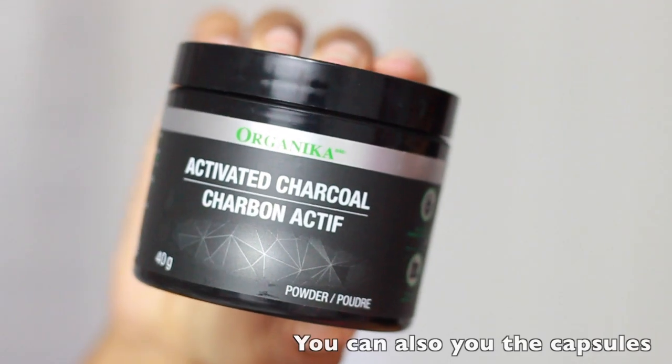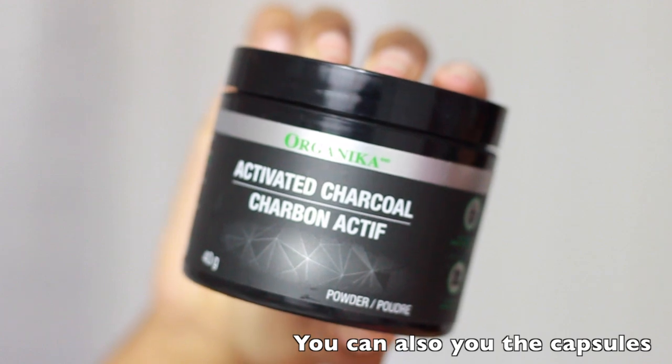I wanted to do a do-it-yourself blackhead removal mask. I've been seeing a lot of videos going around on Pinterest, Instagram, and YouTube, so I decided I wanted to try it out myself. From what I've seen, it's really, really easy. You only need a few items, and the main ingredient is activated charcoal.